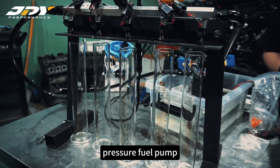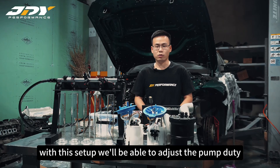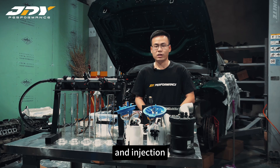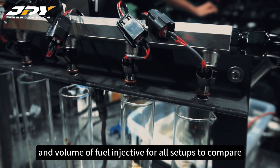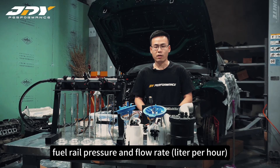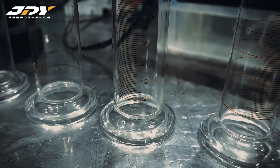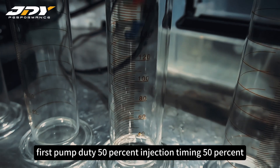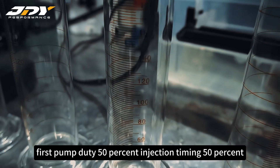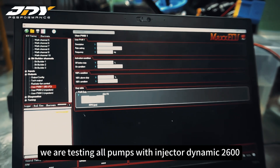Prior to the test, let me explain how we're going to do it. We built a testing bench for the low pressure fuel pump to simulate and measure the working conditions of a low pressure fuel pump. With this setup we will be able to adjust the pump duty and injection timing for injectors, and measure real pressure and volume of fuel injected for all setups — to compare fuel rail pressure and flow rate in liters per hour between OEM, GD1 Stage 1, and GD1 Stage 2 fuel pumps.